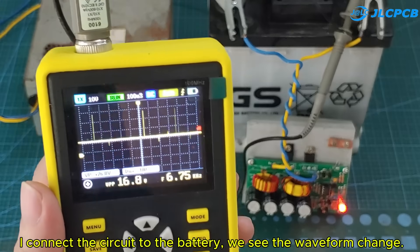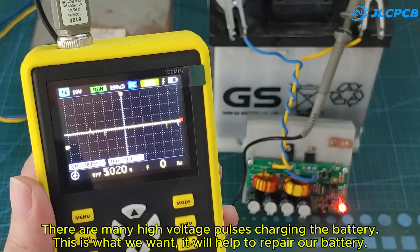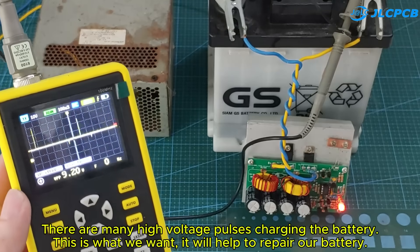I connect the circuit to the battery. We see the waveform change — there are many high voltage pulses charging the battery. This is what we want. It will help to repair our battery.